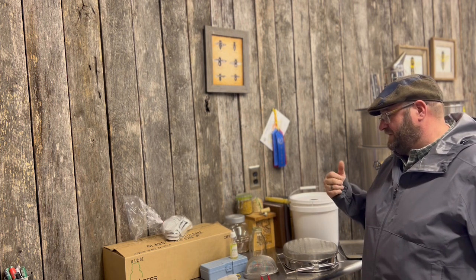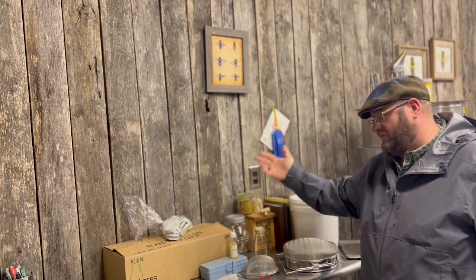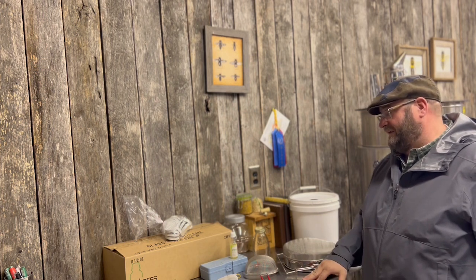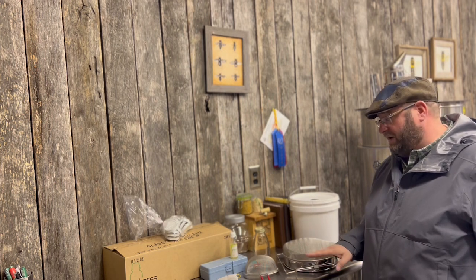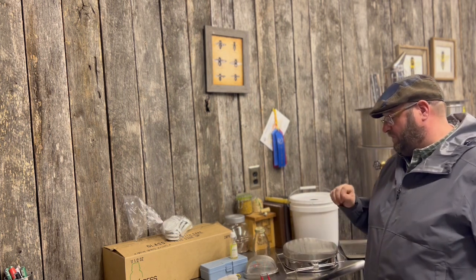When you buy a case of jars, if you only have one or two entries, you want to make sure you bring at least three per category. If you're entering all categories — clear, light amber, and amber — we're hoping to have three different grades this year. I'm going to make sure I have at least four jars prepared per category, because if one gets dinged on the corner of the lid or just doesn't look right, you can still pick your best three to enter.